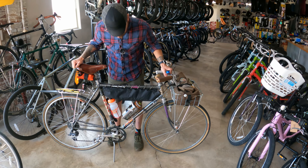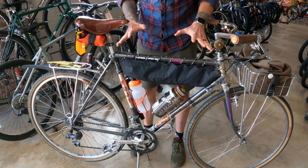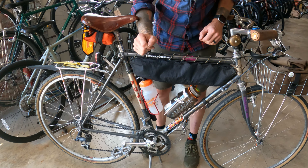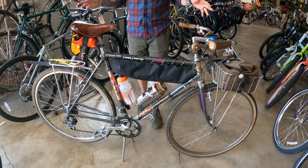Apparently there are multiple series - I think this was somewhere in the mid-level. I think the only thing original on this is the frame, so I guess it's not technically a Fuji Touring Series 4. The frame is, though, and I think the crankset probably is as well. I got it kind of as a hodgepodge and I hodgepodged it even more after that.